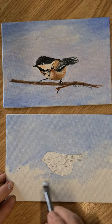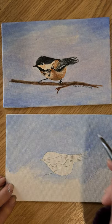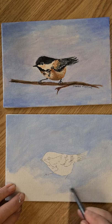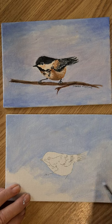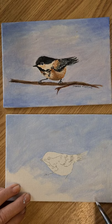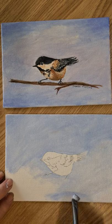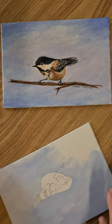The little branches he's sitting on — we'll put those in after. We can probably take another two videos, and we'll paint the chickadee. Just turn that around again.